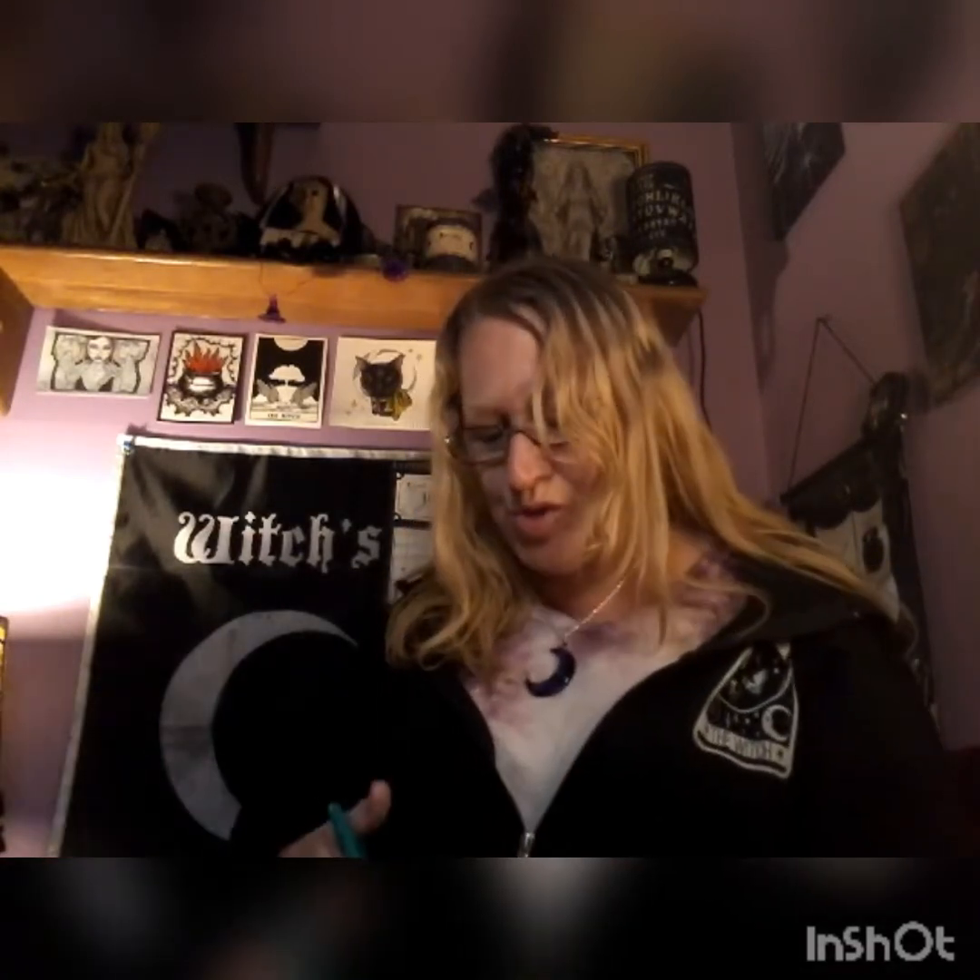Hello everybody, I'm Enchanted Moon and welcome to my channel. Today I have a double unboxing for you — it's very exciting! I got two of these; they come wrapped up like this. This is the Spooky Box Club and they shipped out two, so I am excited to see what we have.